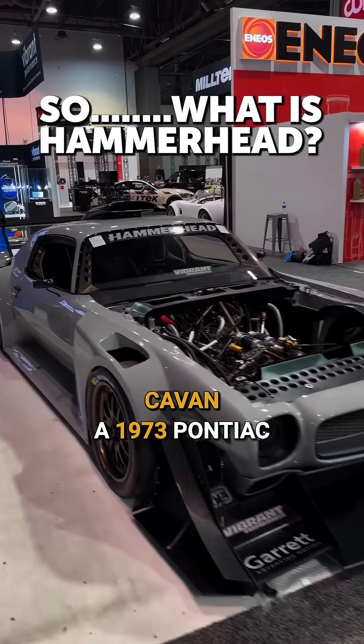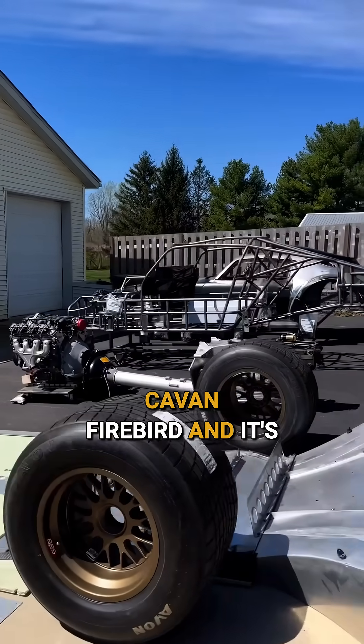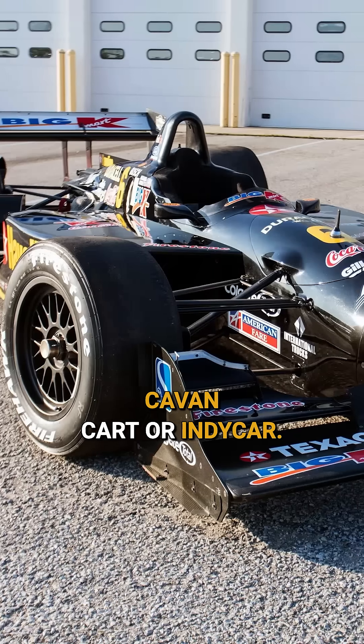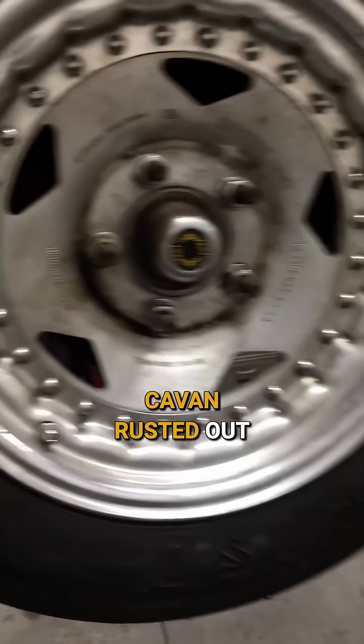Hammerhead is a 1973 Pontiac Firebird, and it's got the chassis and framework of a 1997 to 2002 cart or Indy car. We found a car on eBay — it was an old rusted out drag car. Literally halfway down the car was rusted out, it was unusable.